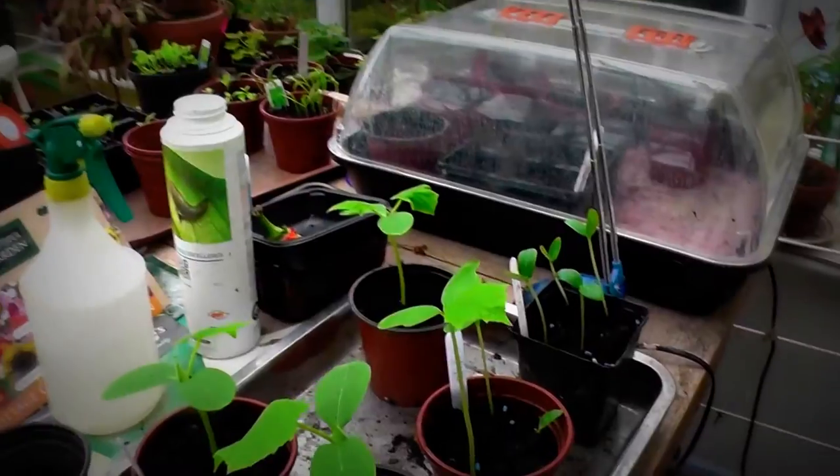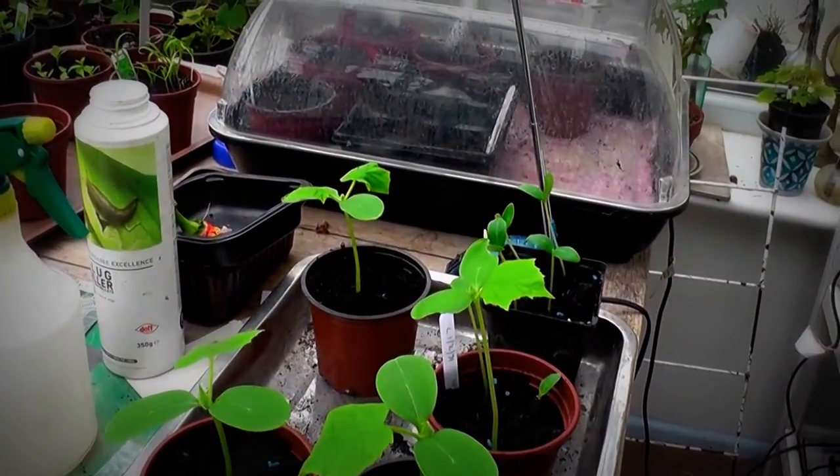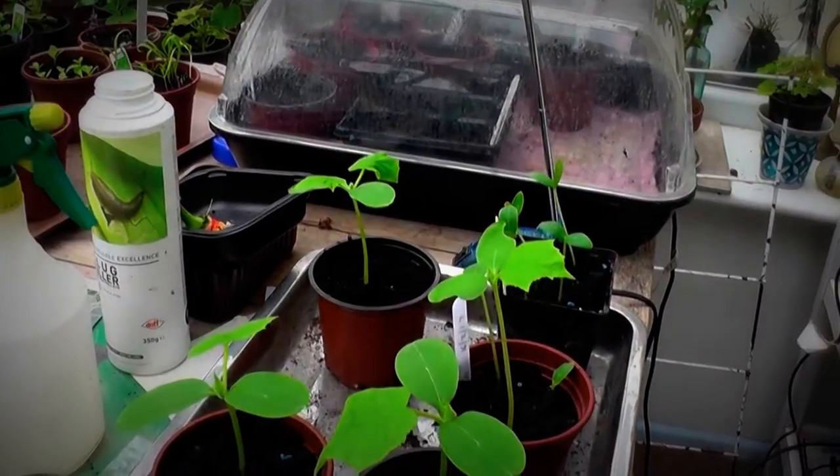These are cucumbers, doing reasonably well, not too leggy but when they go into bigger pots I can plant them down a bit.